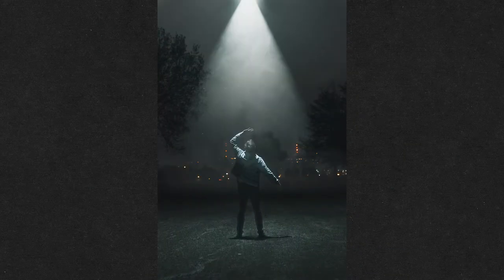What's up guys, this is the first video of a series I'm going to get into on how I take my photos and make my videos. The first one is how I took this cinematic drone light photo.